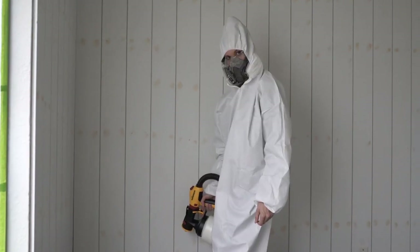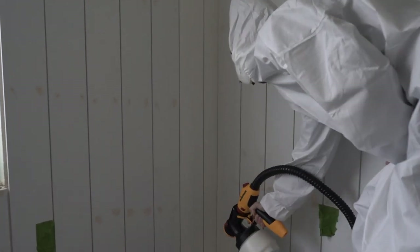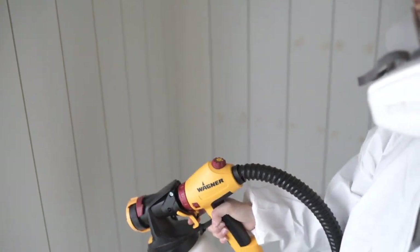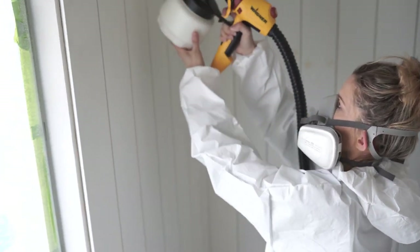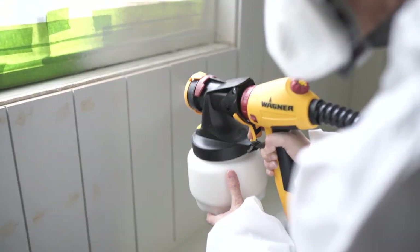Also make sure that you wear a respirator if you have one. I've never sprayed before, so my little uniform there was probably a little overkill — I wasn't sure if I was going to be covered in paint or not. But surprisingly, this gun was really, really clean and I hardly had any mess on me at all. It sprayed really, really nice and kind of kept everything contained. And moving on to our closet.